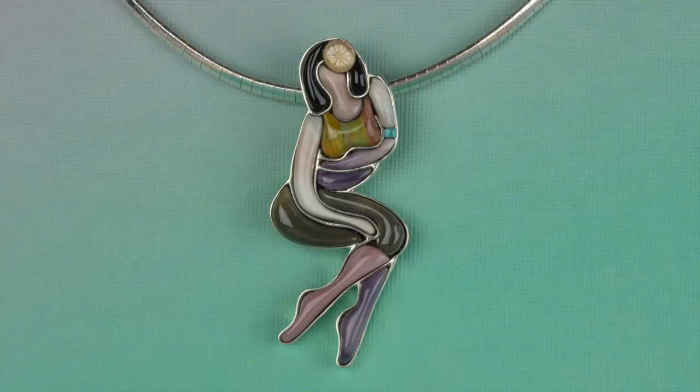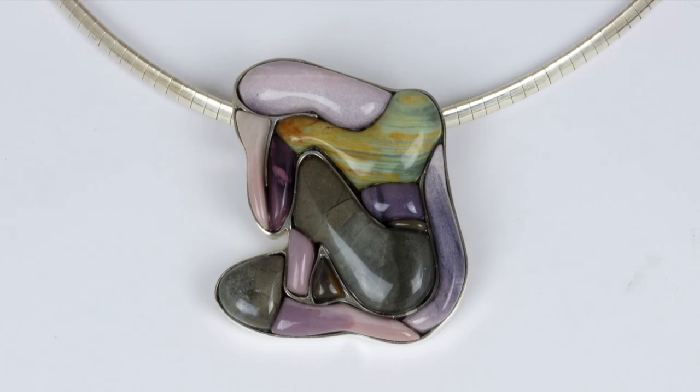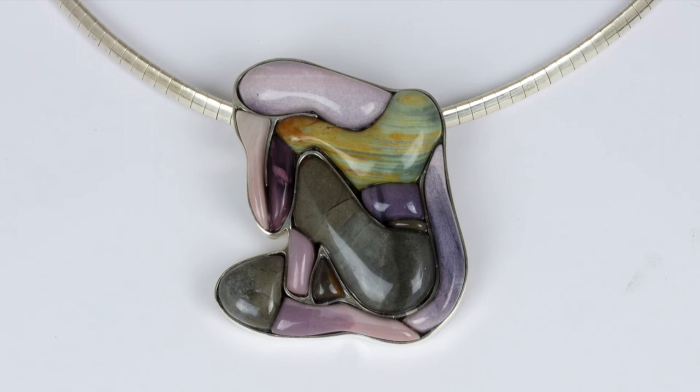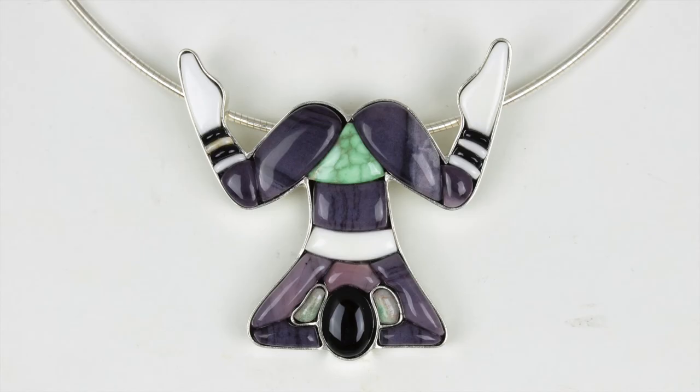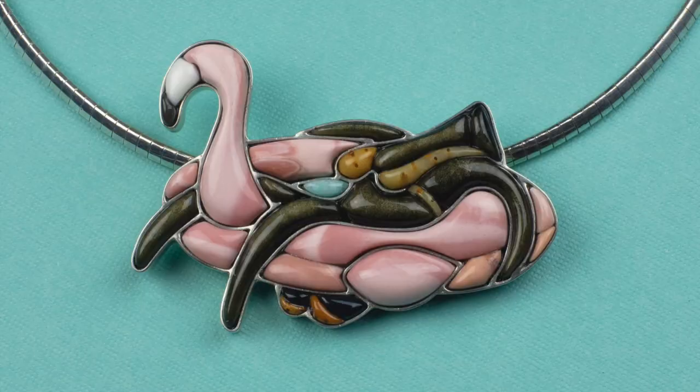I'm most well known for my figurative pillow inlays of expressive women who exude all their emotions through body language. With their abstracted, kind of exaggerated body expressions, I'm aiming for a mix of playful, elegant, and maybe even a little touch of the absurd in my work. If you're interested in seeing more of my artwork, check out my website — I'll have a link in the description below.